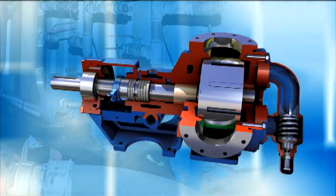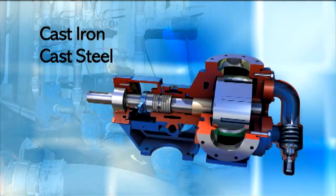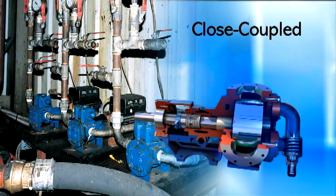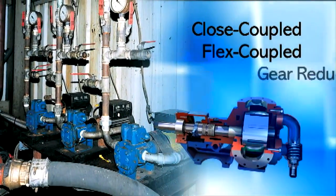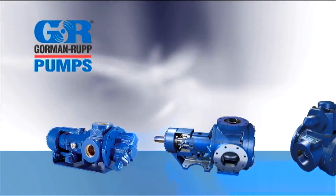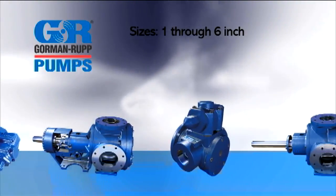Gorman-Rupp rotary gear pumps are available in cast iron, cast steel, and stainless steel construction. They're available in closed-coupled, flex-coupled, gear reducer, and V-belt drive arrangements. The G-Series pump models are available in sizes 1 through 6 inch.